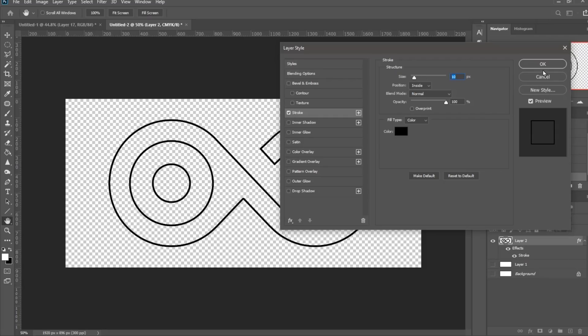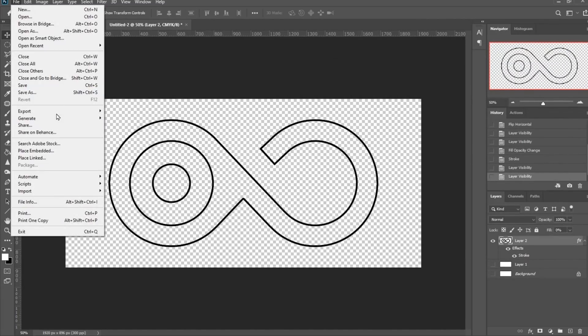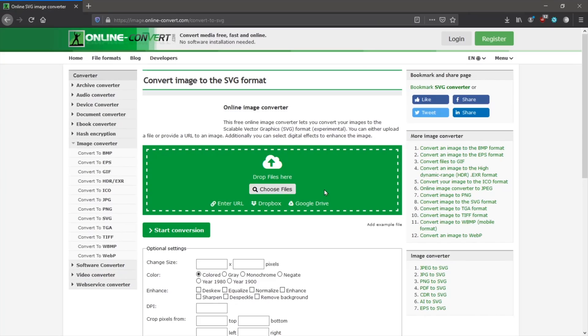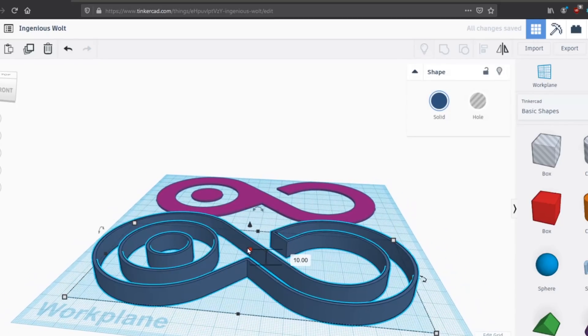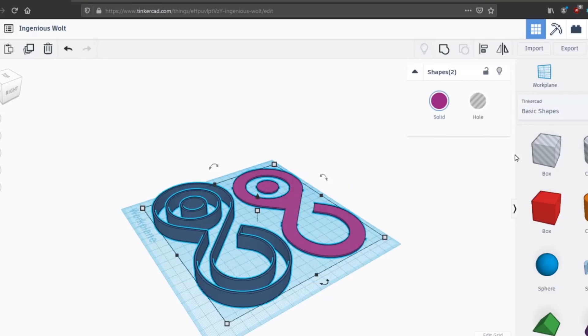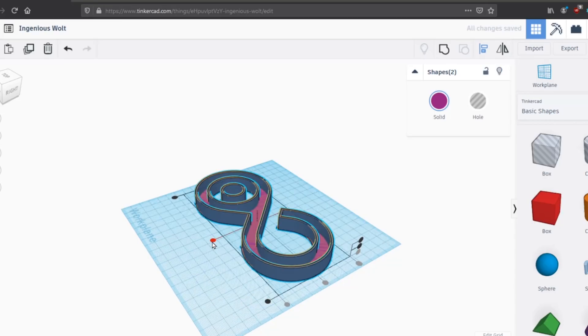I don't have a rule of thumb for the stroke size, but in this case I chose 10 pixels and it worked out well. Once done, I exported that outline image the same way as a PNG with transparency. Then I had to convert both files using a website I'll link in the description — it simply converts them to SVG files so you can import them into TinkerCAD. I set the bottom layer to 1mm, the walls to about 14mm, used the alignment tool to center both shapes over each other, then combined them as one piece and exported as an STL file.